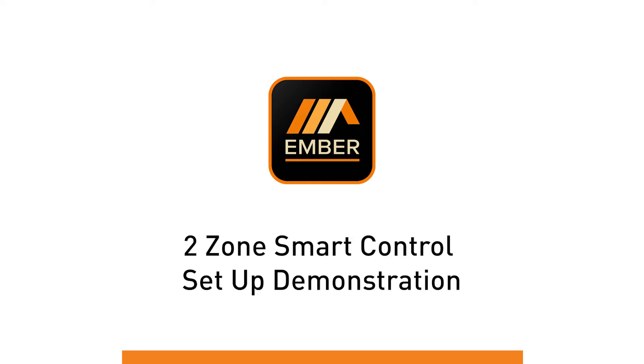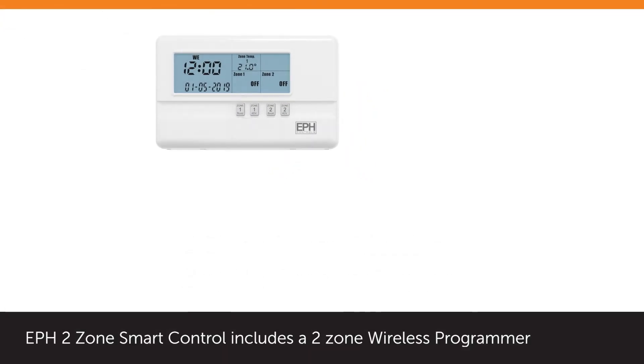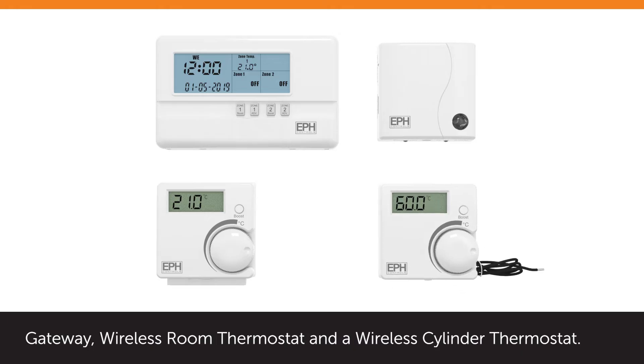Ember Two-Zone Smart Control Setup. EPH Two-Zone Smart Control includes a two-zone wireless programmer, gateway, wireless room thermostat and a wireless cylinder thermostat.